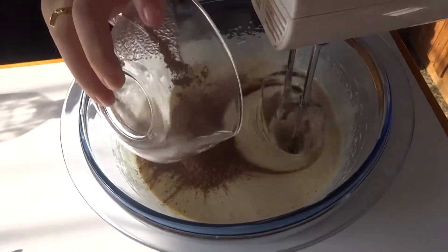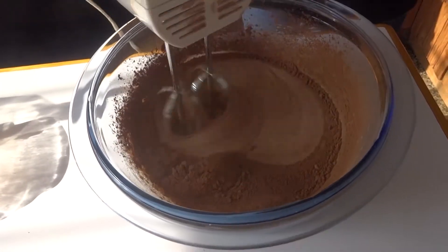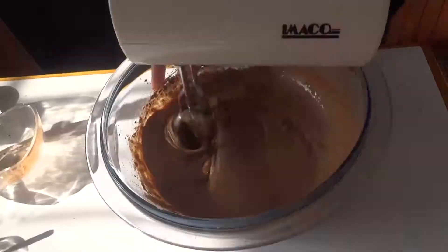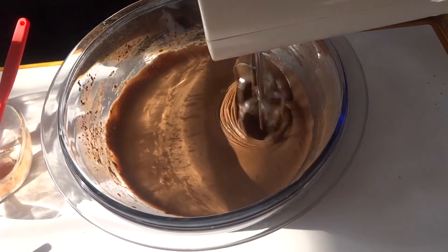I made a mistake here — you're supposed to add the oil first and then the cocoa powder, but in this case I did it the other way round. So make sure you add the oil first, keep mixing, and then add the cocoa powder.